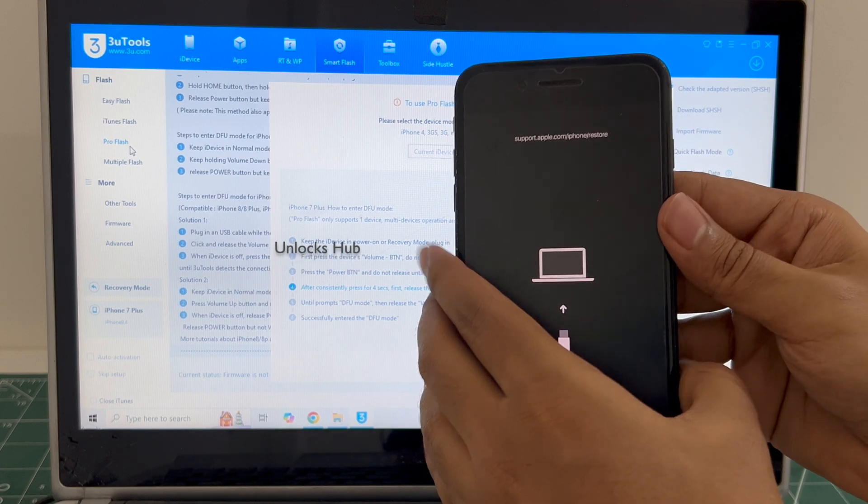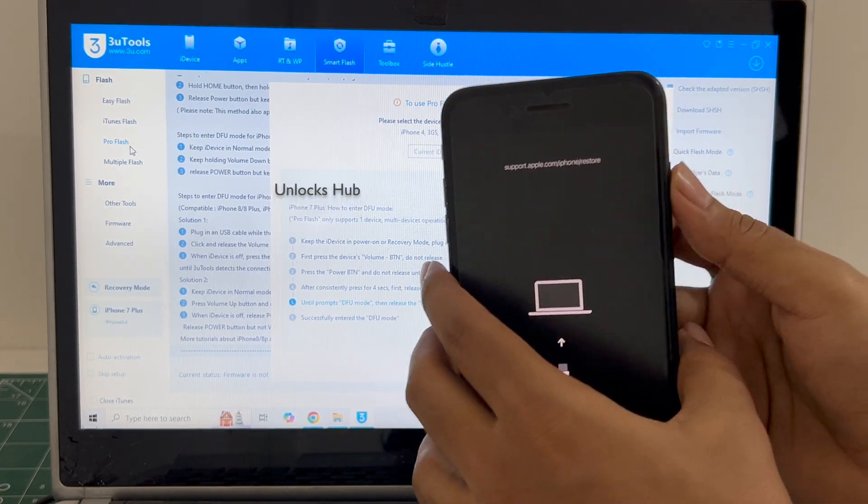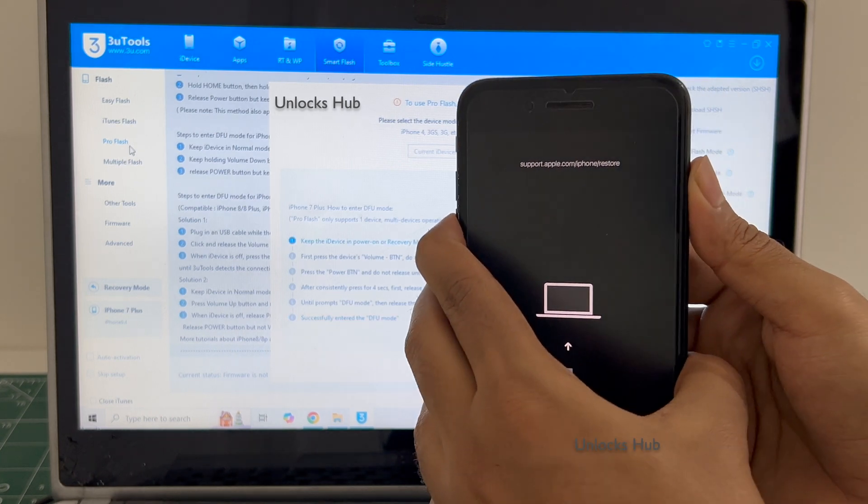The device failed to enter DFU mode — it is now in recovery mode. Let's try one more time. Let's kick it out of recovery mode.